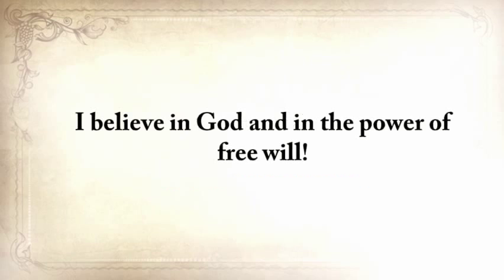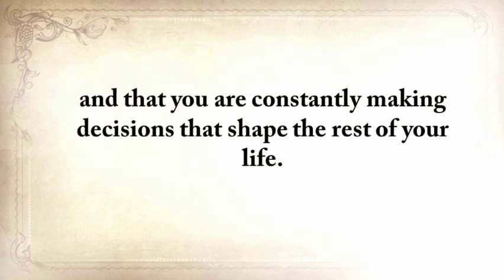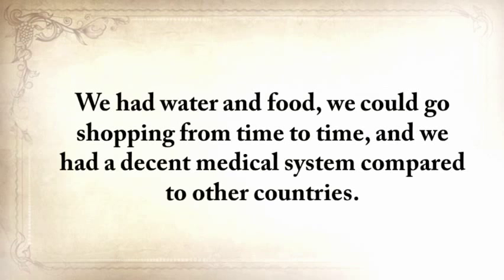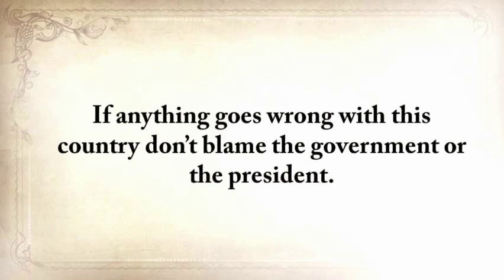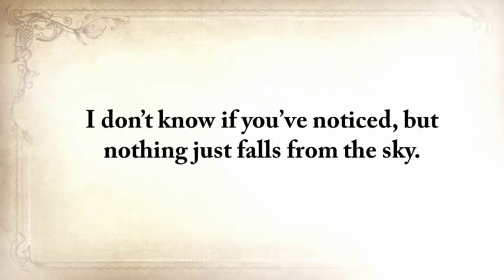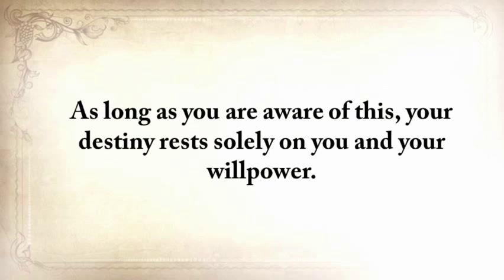Lesson number three, the most important of all: it's always up to you. I believe in God and in the power of free will, and I believe that you are the only one in charge of your destiny, constantly making decisions that shape the rest of your life. For most of us here in the United States, we at least had decent beginnings — we had water and food, we could go shopping, and we had a decent medical system compared to other countries. We should be more thankful for that, and we should ensure that we have something put aside for darker times. If anything goes wrong with this country, don't blame the government or the president. They don't truly care about you or your family. You'll be the only one in charge of your fate.